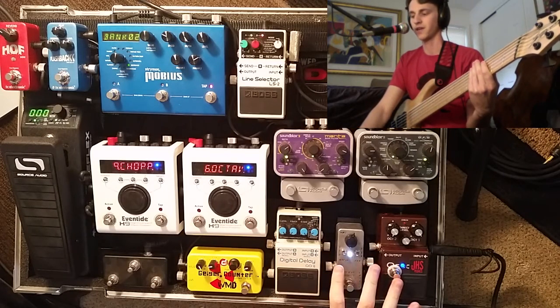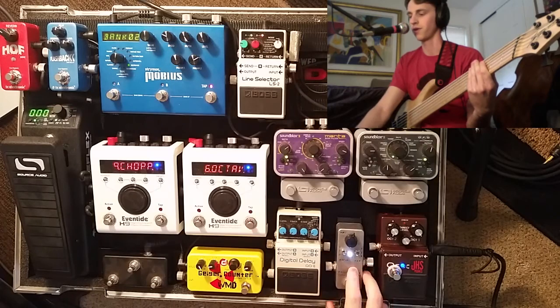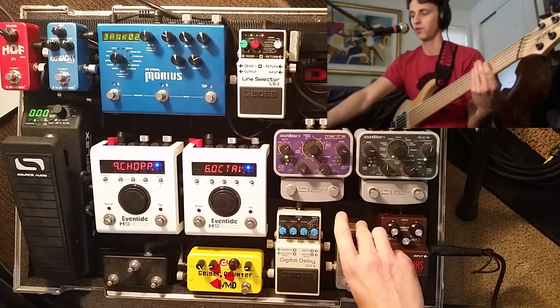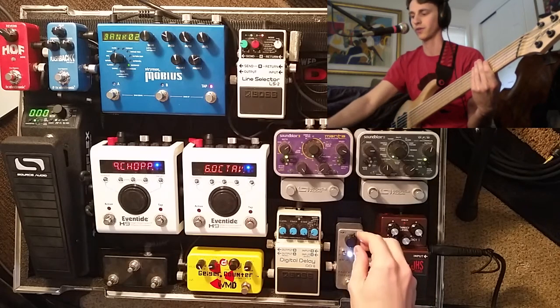So if you're going for a really subtle, transparent, always-on kind of compressor, this might work really well for you. This is not at all what I use it for though. Let's kick the pad up to two, which is the highest pad setting — basically I'm hitting the wall of the compressor a little bit harder.